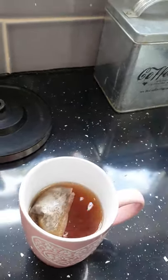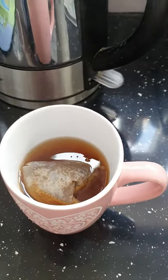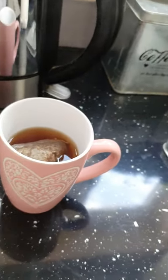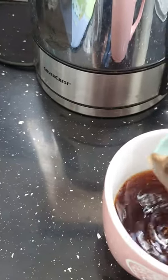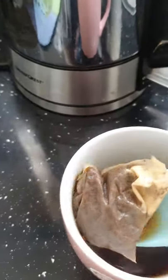Then you get your boiled kettle and you pour your boiling water in the cup. Then you leave it for just a minute or so, or if you want you can get a spoon and give it a stir. This will make the tea bag release its flavour quicker.